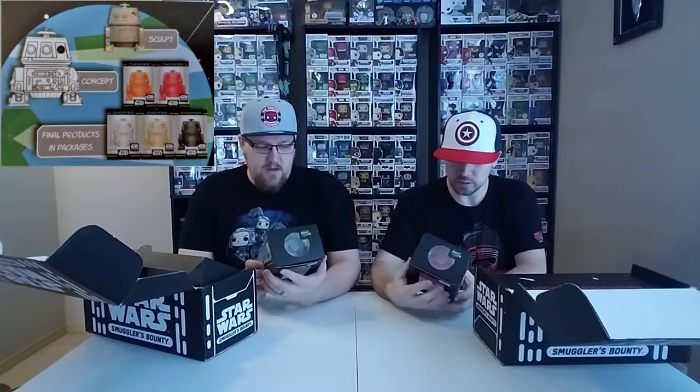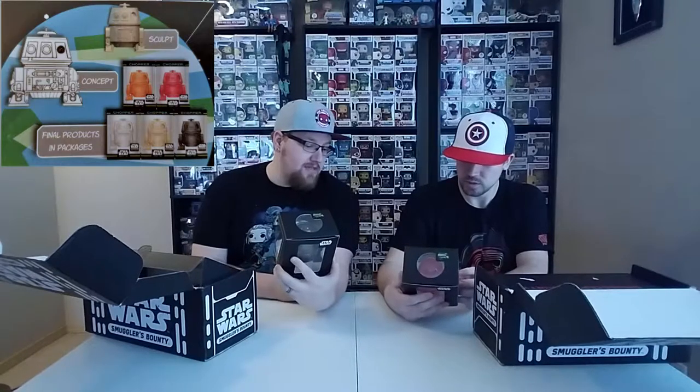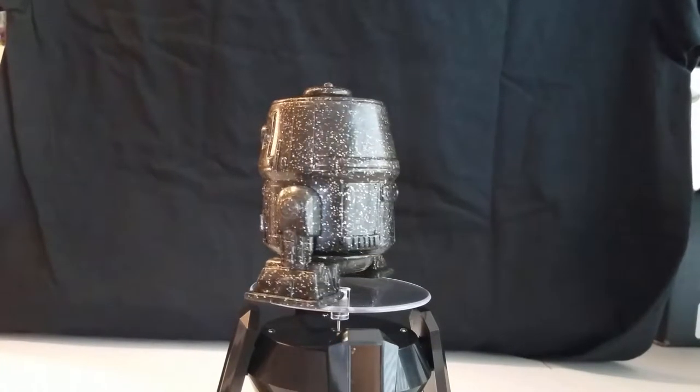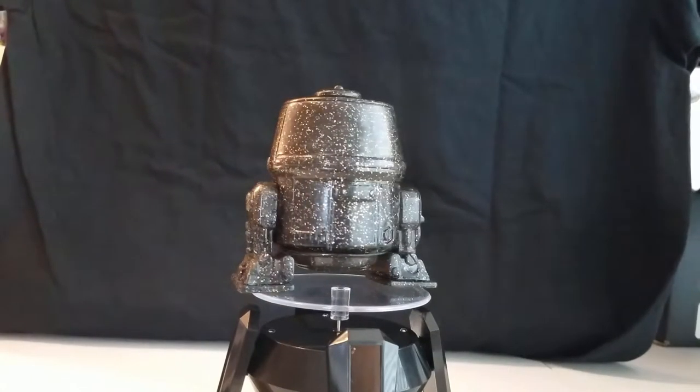This month also has a chance of six available different colors of the new mini Hikaris they've been doing. This month was Chopper, the little droid. We were lucky enough to each get a different color, which is kind of cool. I like the black one. With the Darth Vader box I got the red one — I was hoping for a black one since it was Vader, but we each got different colors which was nice.